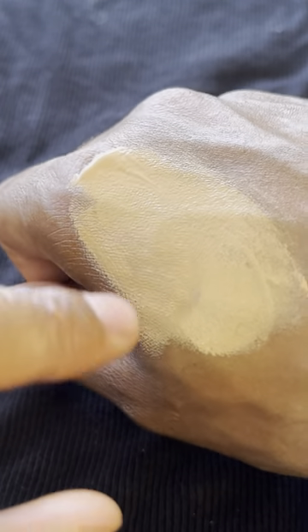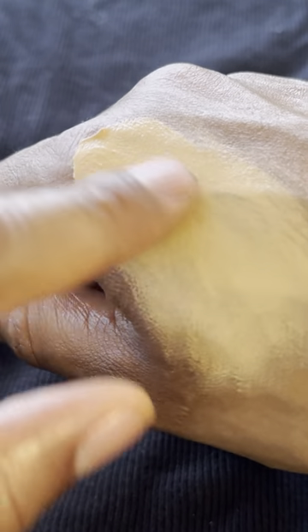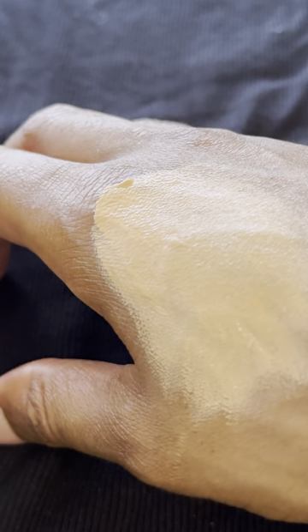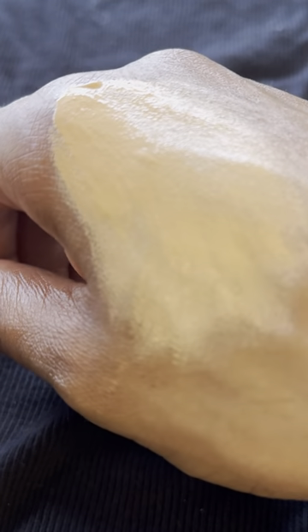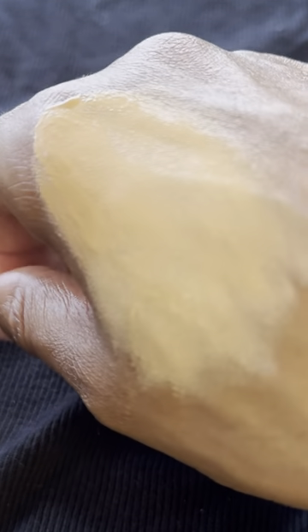But it blends really well with my skin, and you can barely tell that it is on my skin. It blends so well that you cannot even see the tattoo that was there before this video started. Please let me know if you can see the tattoo somehow, because I don't see the tattoo here anymore.